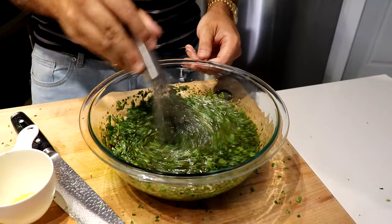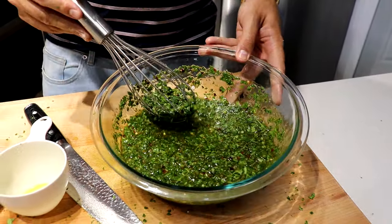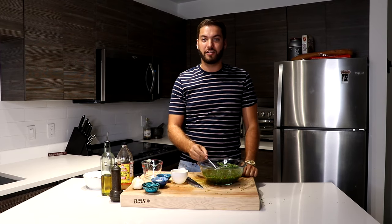Give this a good whisk. And there you have it — freshly made Argentinian style chimichurri sauce. You want to let this sit overnight so all the flavors really marry together.